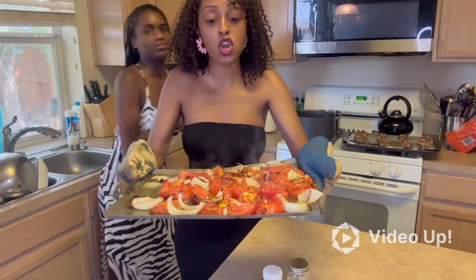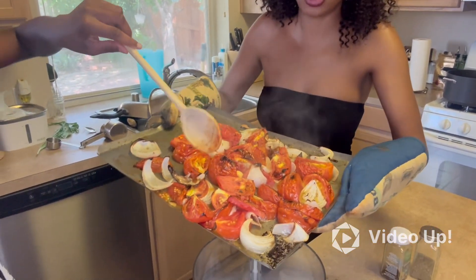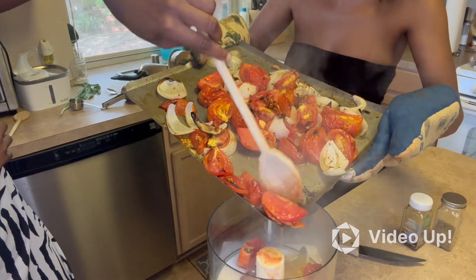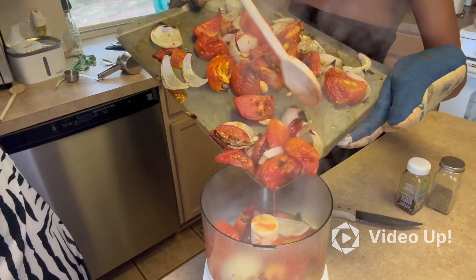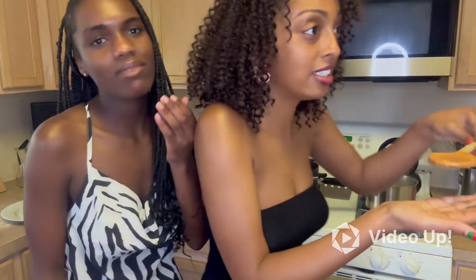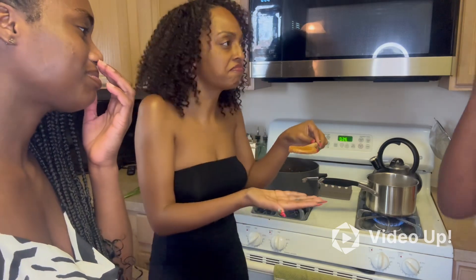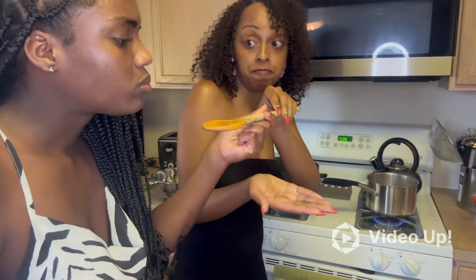We put our tomatoes, onion, and garlic in the oven to loosen them up for our marinara sauce. Look at that — you guys have no idea how good this smells right now, it smells magnificent. We're going to pour it in our food processor — baby girl is going to have to help out because I'm struggling. There's probably a smarter way to do this but we do what we can — dump it, get it, scoop it! Oh my gosh, come taste that — it's hot but it's good, it's amazing, it's really good.